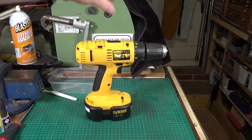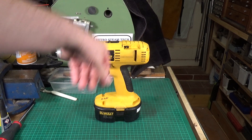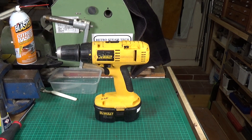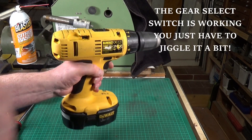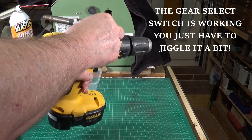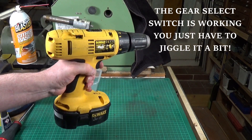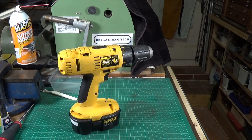Here it is in all its glory — it's certainly looking a hell of a lot better, and I don't mind using it without gloves on now. The speed switch is working — let's have a look. Actually, it would appear the speed switch is still not working; it's the same speed in both positions. But that doesn't matter — I can live with that. For £11, I'm more than happy with that.